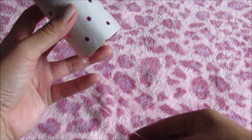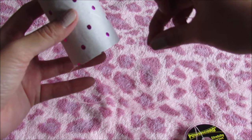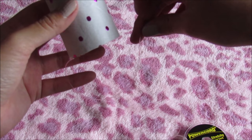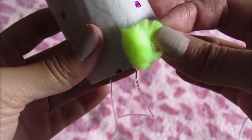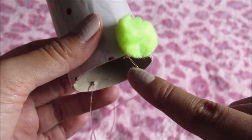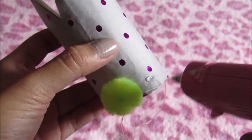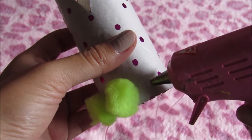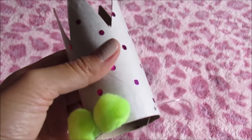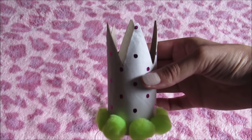Now you have to measure the head of your dog and repeat the process with the other side. We're gonna glue the pom-poms in the bottom of the crown. Remember, you can use any material you have in your house — you can make fabric balls with filling inside, tissue paper balls, or pom-poms like mine.